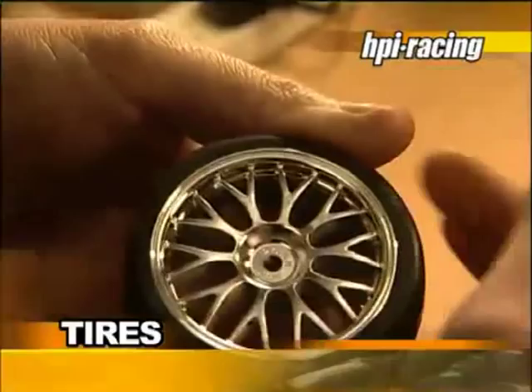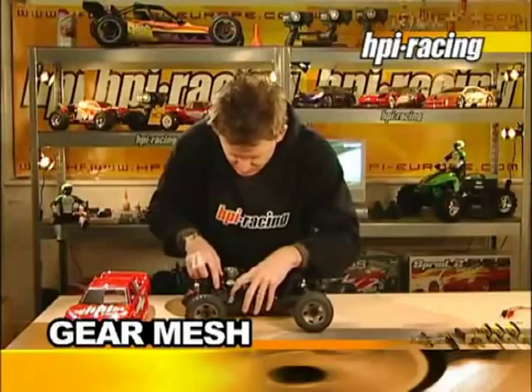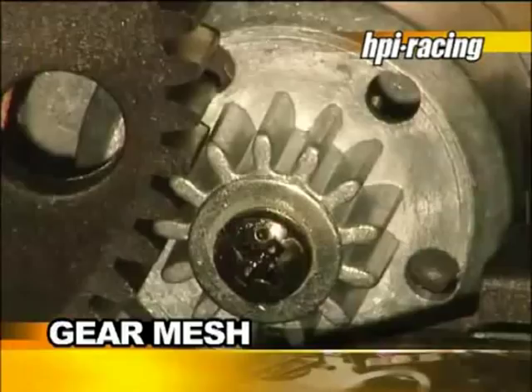For an efficient transmission, the gear mesh needs to be adjusted correctly. RTR cars will come factory assembled, but it is a good idea to check the gear mesh from time to time. Test the gear meshing by turning the gears with your hands. There should be a little gap between the gears and a little play, as shown here. The mesh should not be too tight, but not too loose, either.